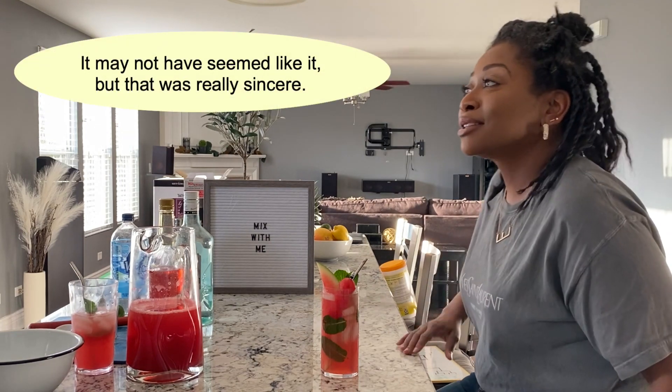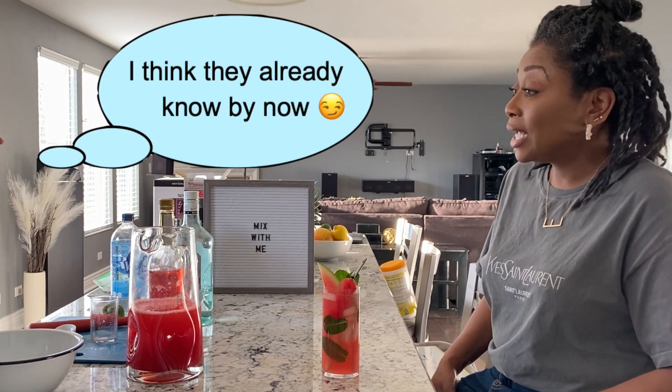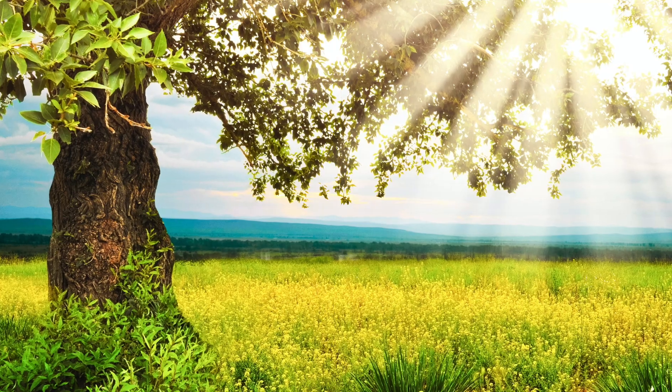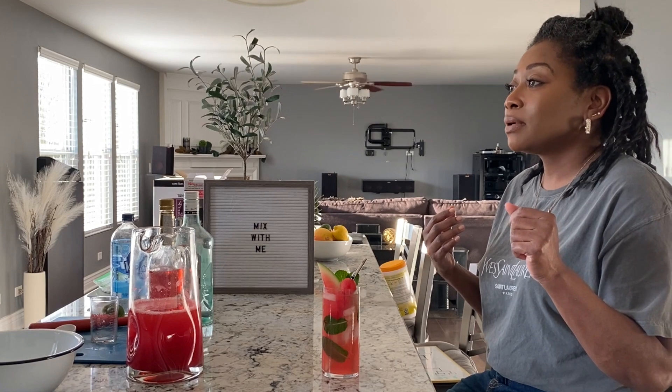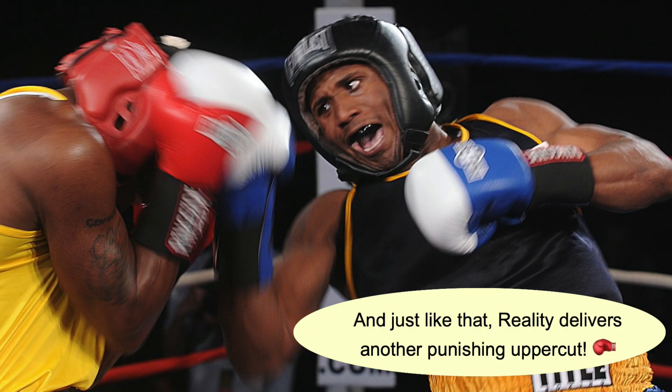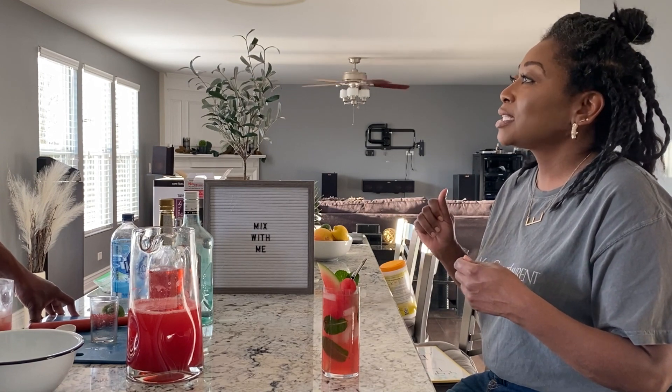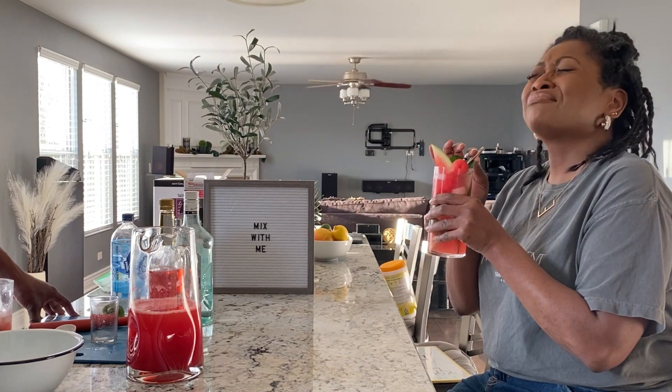I wish y'all could taste this — it's so good. It's amazing. It's delicious. It's crisp, it's fresh. It really takes me to a summer day — you got burgers grilling, friends and family over, except not right now in 2020. At the end of the day, right before you kick people out, you kind of have a closing beverage. This is it right here. This is the closing beverage. You're just chilling on the chaise lounger.